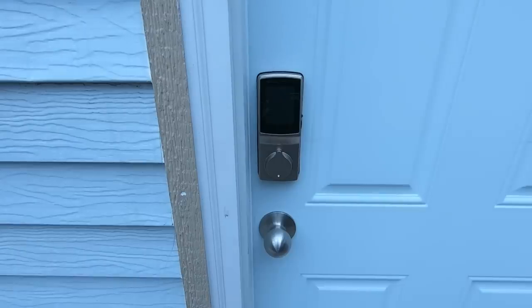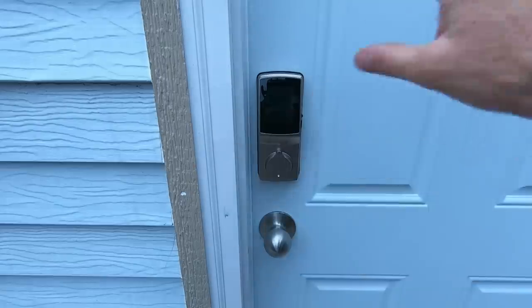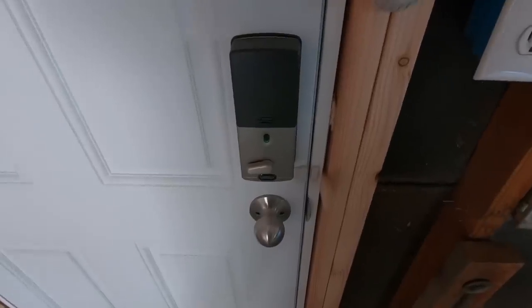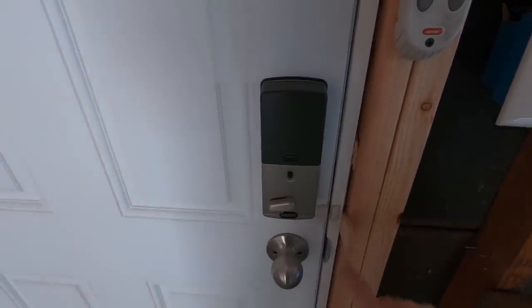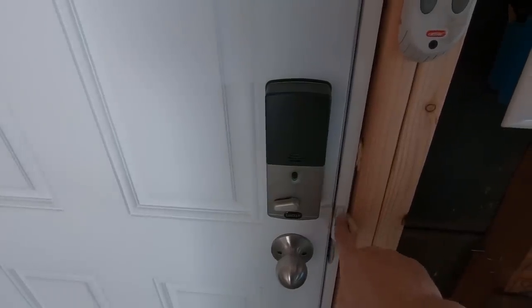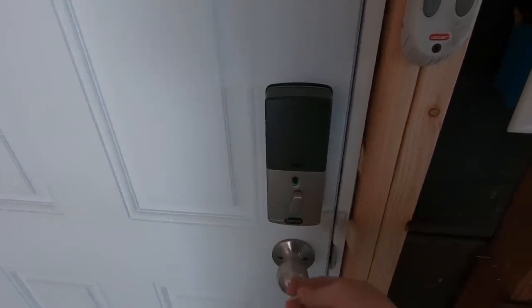Here is another Secure Pro deadbolt by Lockly installed on a brand new door — a few videos ago I installed this whole door. Very similar to the first one I installed. Here it is from the inside. Auto lock is disabled, though you can have it set so that it auto locks every time you close the door — it senses the lock is closed and automatically locks it. But that's not what they wanted.